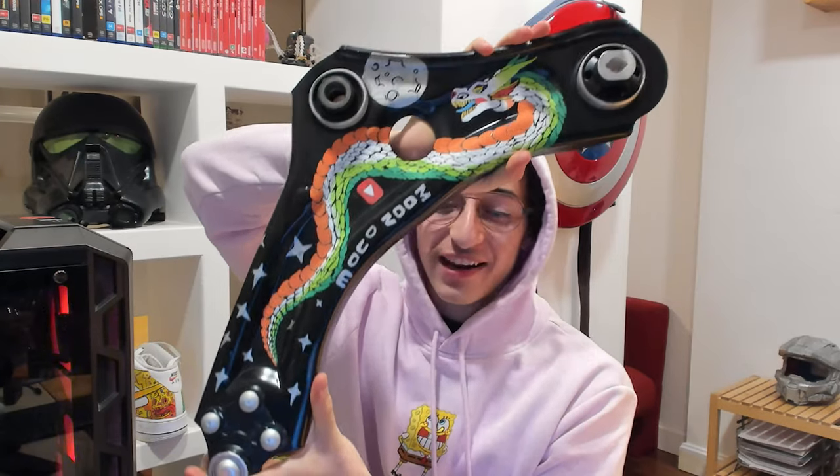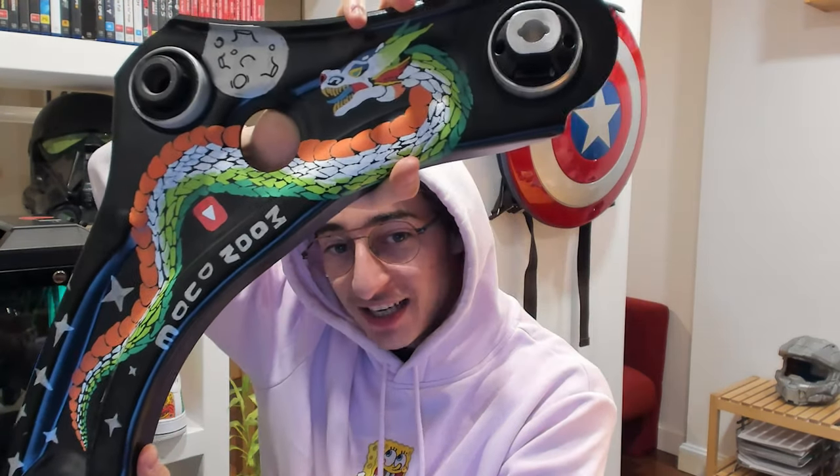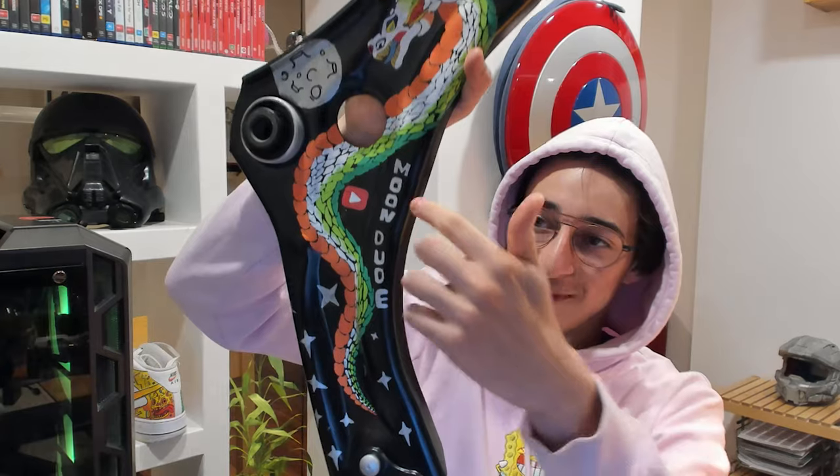Guys, it's finished, so let's take a final look. This is the final look of it, and guys, it's so heavy — I think it's like 8 or 10. So here's a dragon, as you can see, one cool dragon, and then there's a moon right there in the middle of the dragon. This is my channel name, Moondude, and there's some stars. I will see you later.